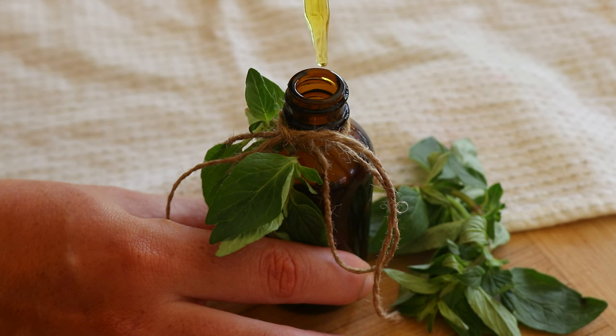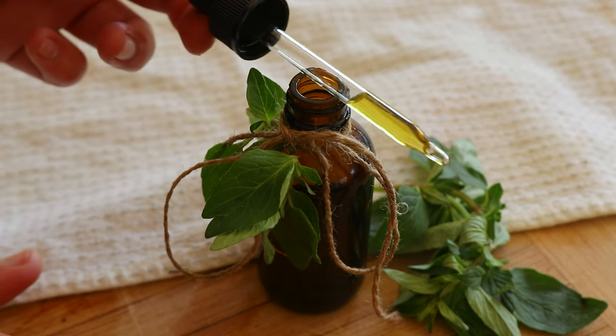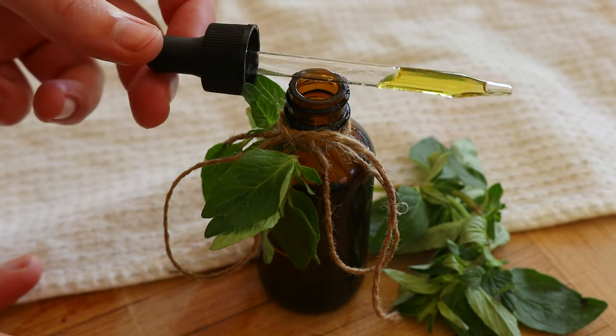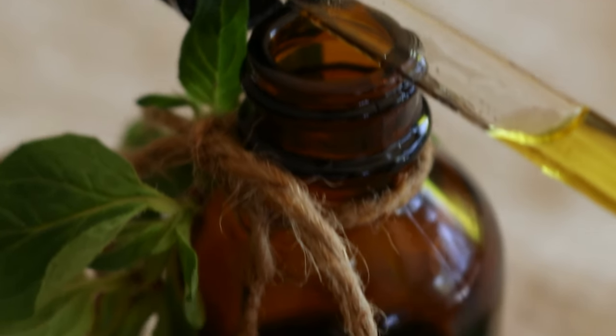And that is how to make oregano infused oil at home. I hope you enjoyed the video. Please let me know if you do make this recipe yourself and how it goes for you — I'd love to know. I wish you a wonderful day and I'll see you soon again.